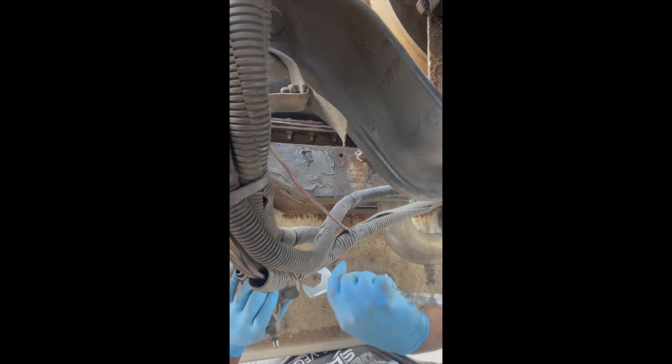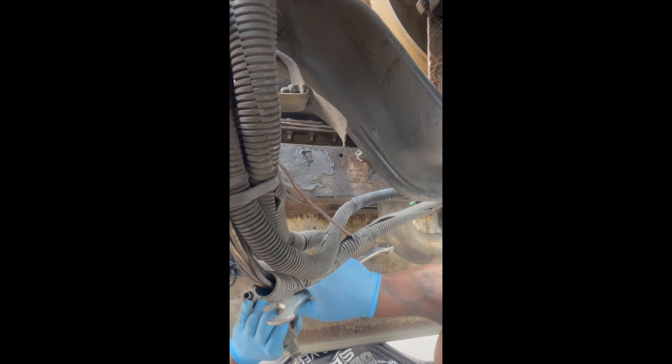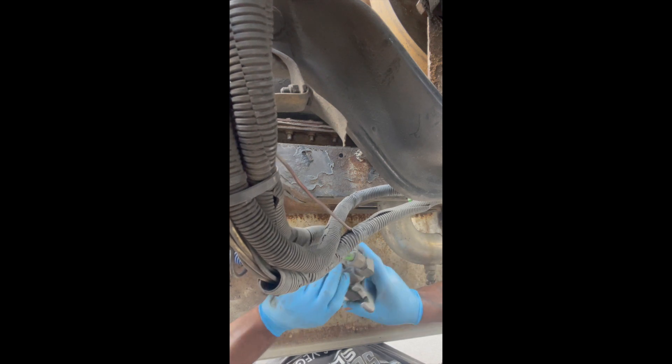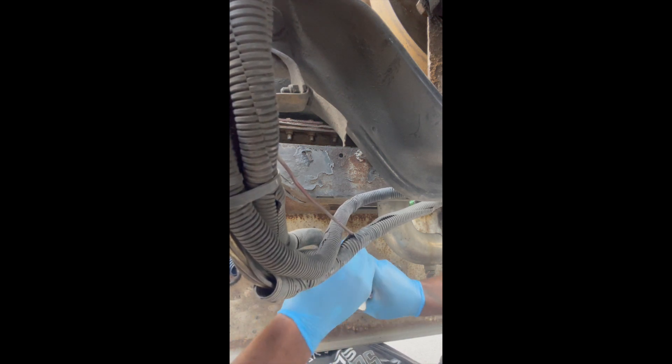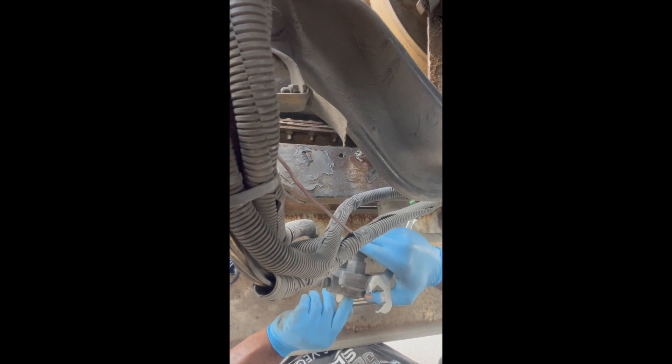I see it turning. I'm going to clean the fittings up and throw it back on — you can hit the road. So this is a release valve here, a pressure release valve. It's damaged — it's leaking from the exhaust side. So I got a new one in the box.